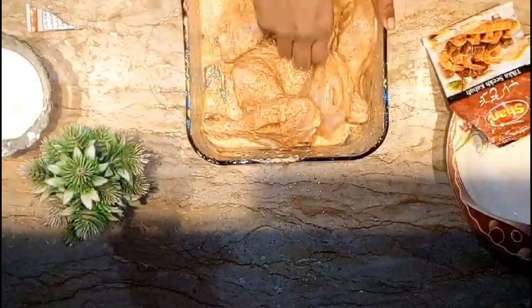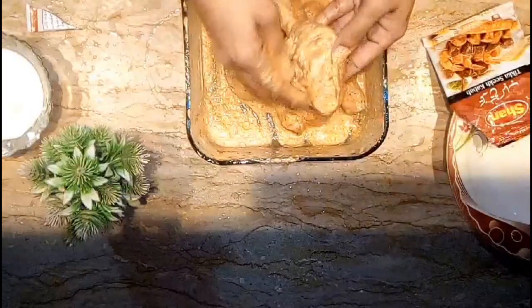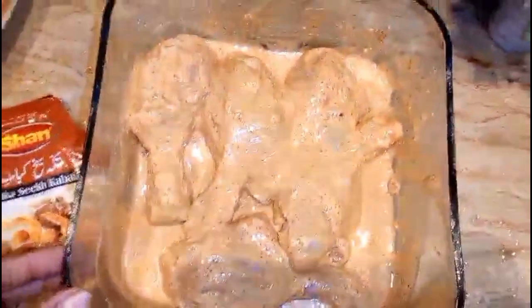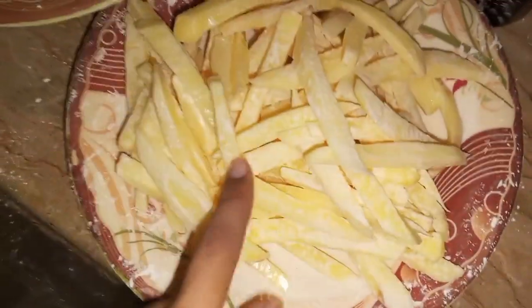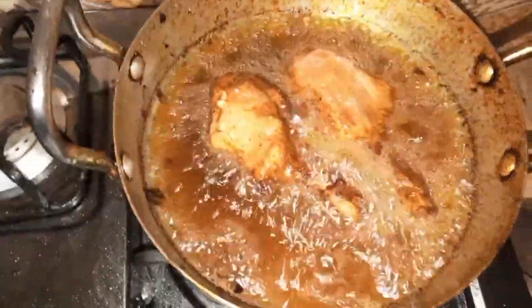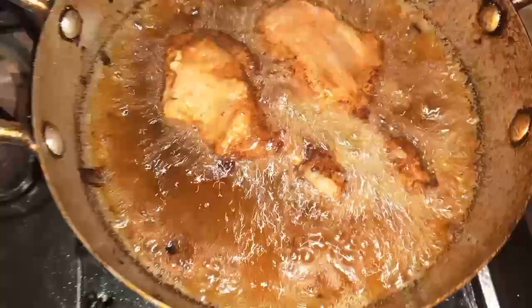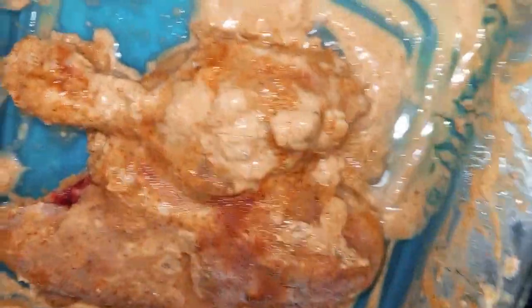If you want to make a jelly for 2 hours, you can leave it for 2 hours. I will leave it for a night because it will be a little more juicy. When the bowl is ready, I will cook them with a chicken wire. I did a chicken, and I added new chips that go well, and I added muscle flavour.